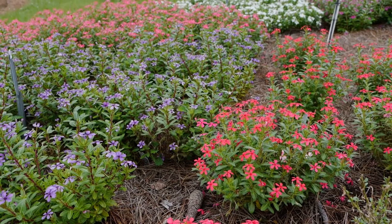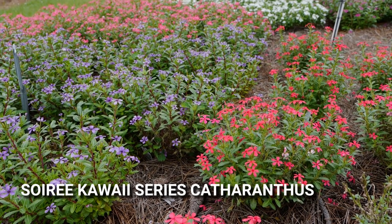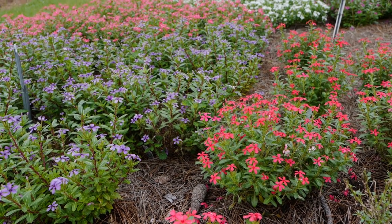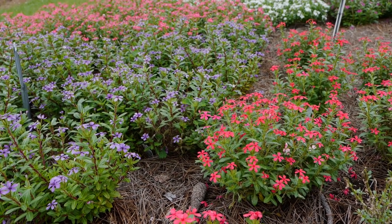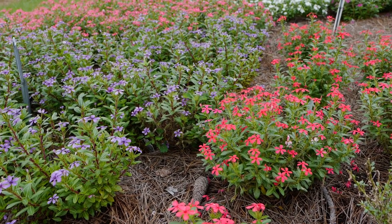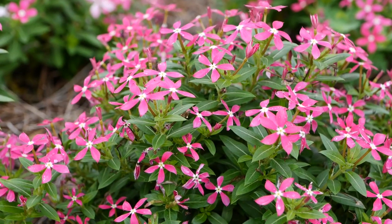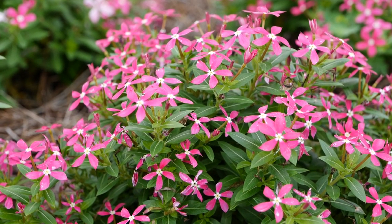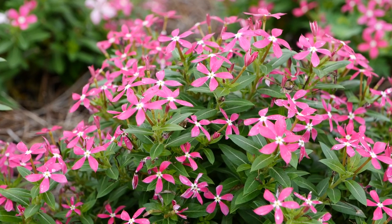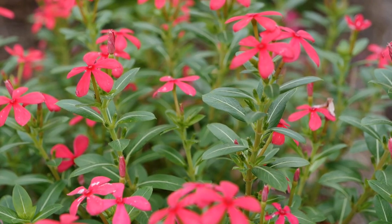Catharanthus, commonly known as vinca, is a great annual bedding plant and the Soiree Kauai series is an excellent low-growing, micro-blooming variety that produces tons of these tiny brightly colored flowers. It withstands our southern heat really well and blooms heavily and continuously all summer long. The foliage is also quite beautiful — it's a dark glossy green. This plant is really great for adding color to foregrounds both in the landscape and in containers. Three new colors for 2021 are coral reef, red shades, and blueberry kiss.